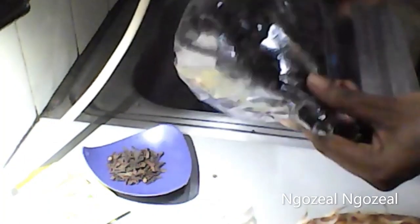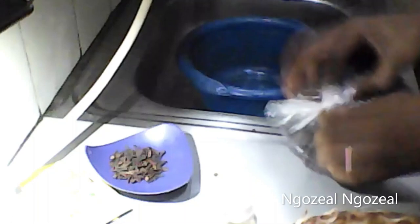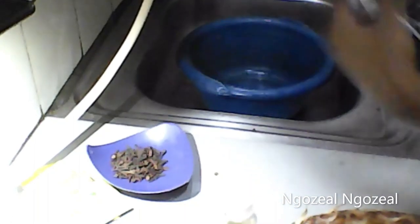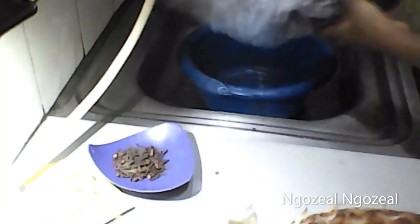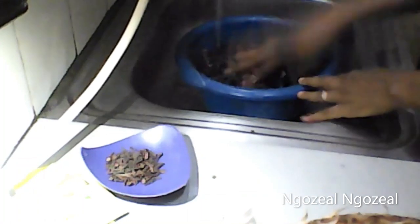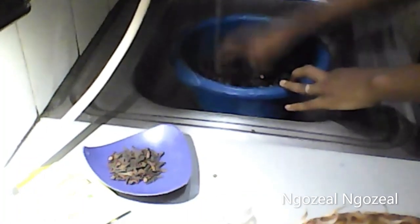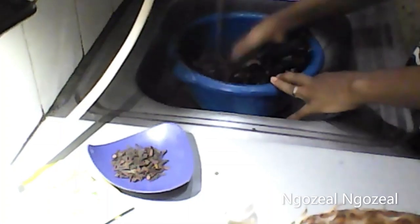Hibiscus tea is packed with antioxidants. It is rich in powerful antioxidants and may therefore help prevent damage and diseases caused by the buildup of free radicals. In one study in rats, hibiscus extracts increased the number of antioxidant enzymes and reduced the harmful effects of free radicals by up to 92 percent.